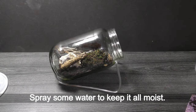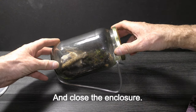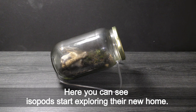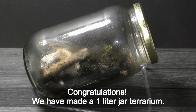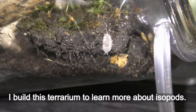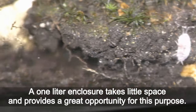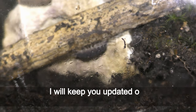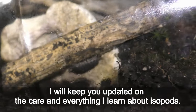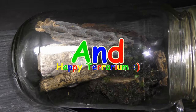Spray some water to keep it all moist and close the enclosure. Here you can see isopods start exploring their new home. Congratulations! We have made a one-liter jar terrarium. I built this terrarium to learn more about isopods. A one-liter enclosure takes little space and provides a great opportunity for this purpose. I will keep you updated on the care and everything I learn about isopods. Have fun and happy terrarium!